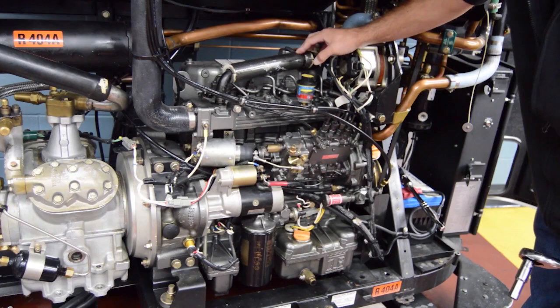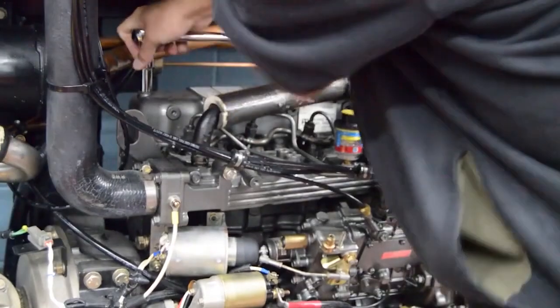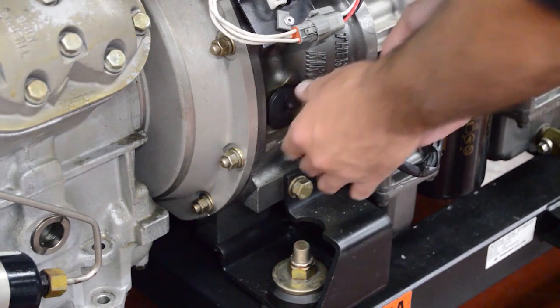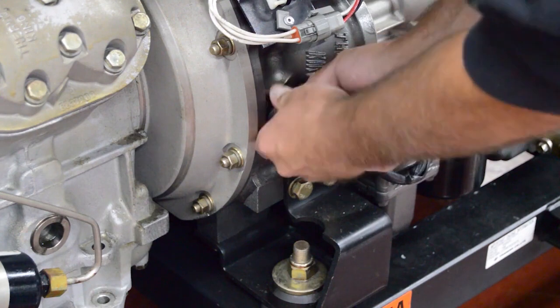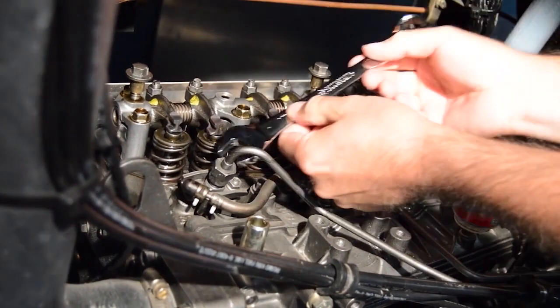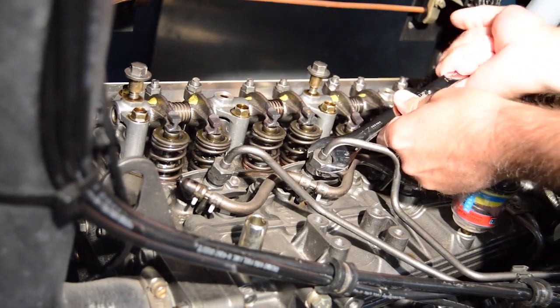The first step is to remove the rocker arm cover. The next step is to remove the round cover plug from the timing mark access hole in the bell housing. Then loosen the injector lines at the injector nozzles to prevent any possibility of the engine starting.